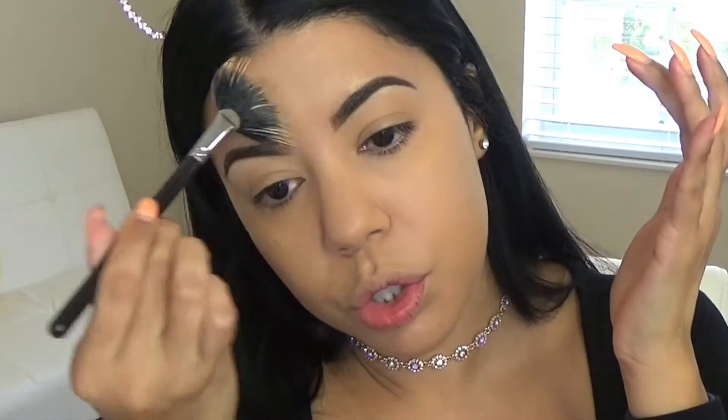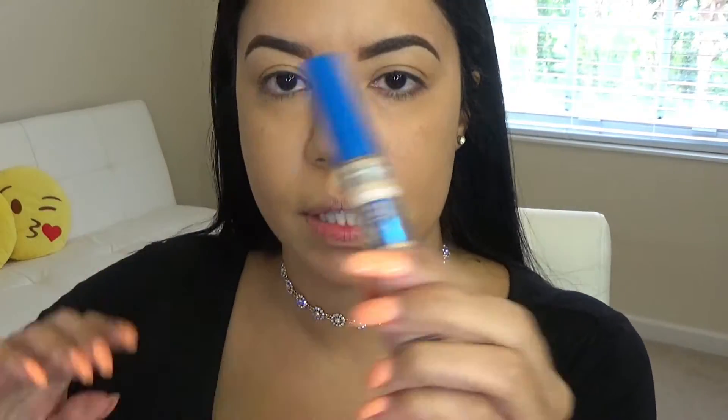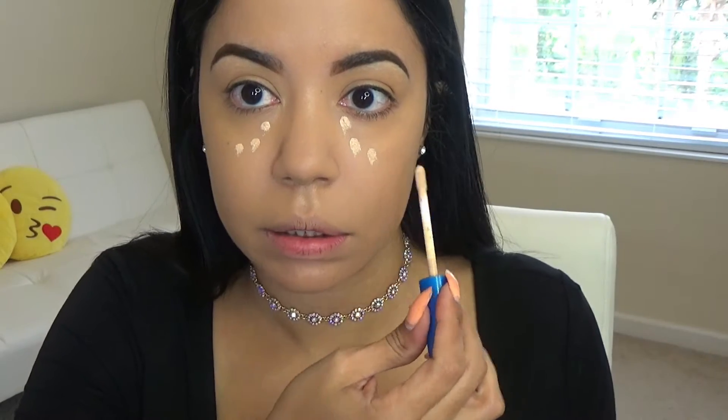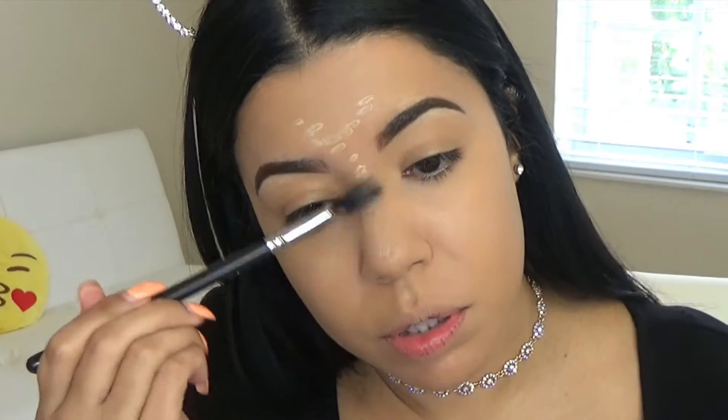Usually with my beauty blender I have to use like more foundation a couple of times, but this was good. I'm going to do my concealer — I'm going to use Better Skin by Maybelline, in the shade light. I'm just going to do a couple of dots because I don't know how this is going to blend. I really hope this comes up looking good because I actually have to go run some errands.